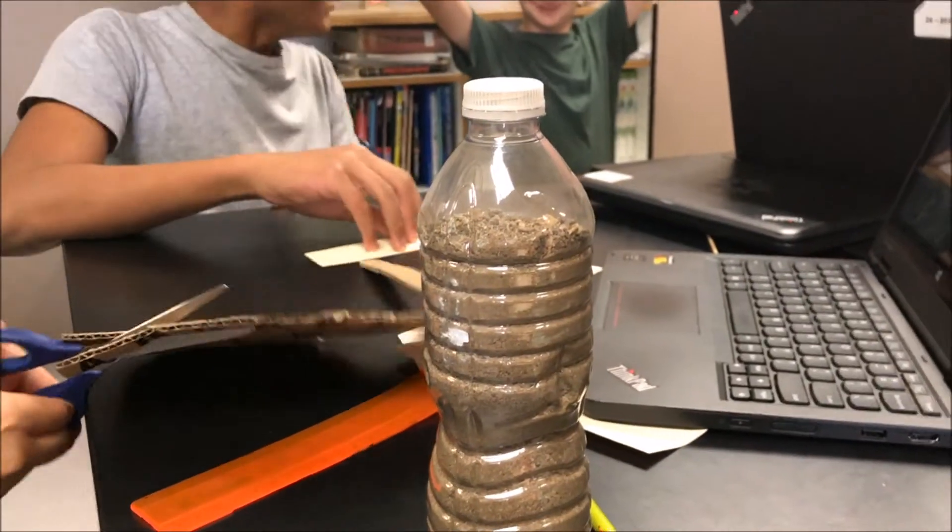Basically what we're doing is cutting cardboard and inserting it into this water bottle. That's all.